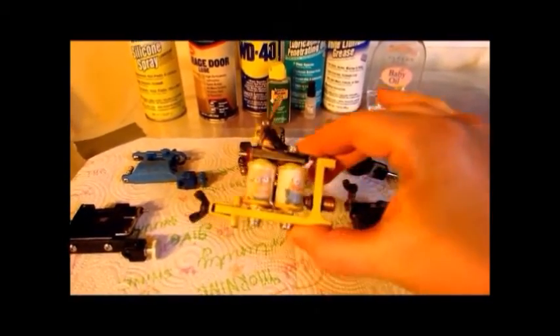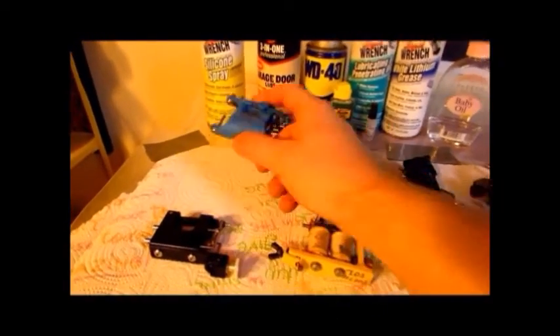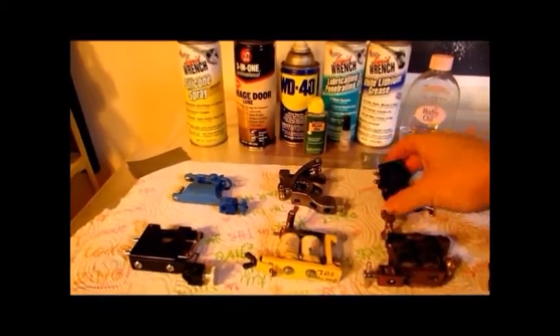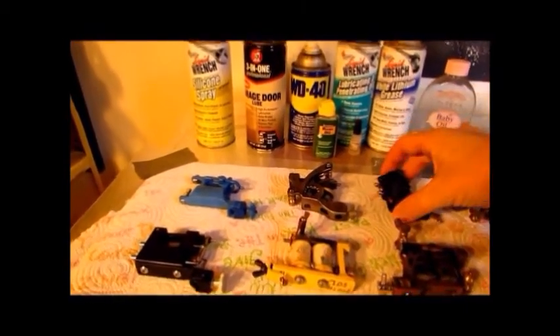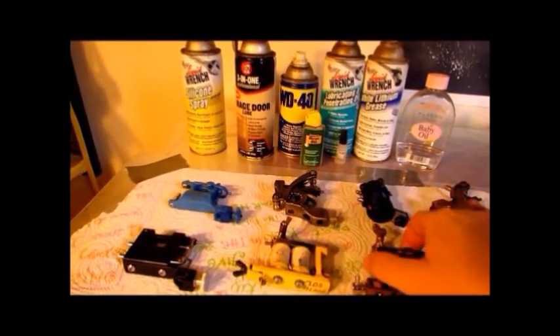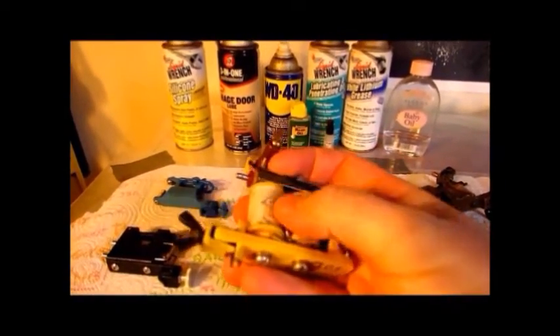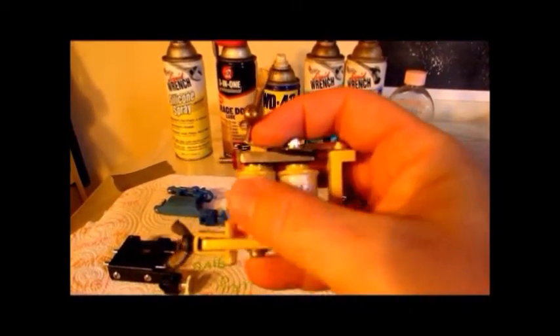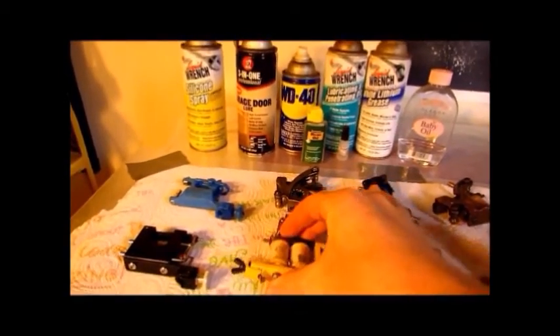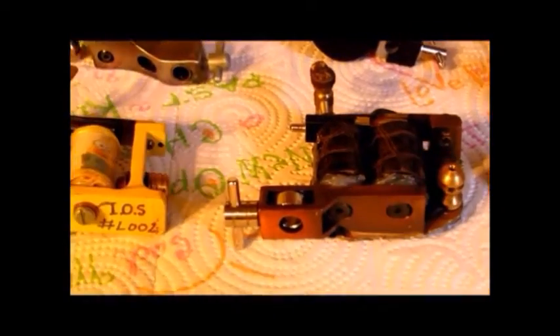Your machines, some of them might mostly be made out of metal and some of them might mostly be made out of plastics, so we have to find a way to lubricate them so that they continue working properly without rusting and without seizing up. We have to find a lubrication that is not only good for metals but also won't erode plastic. You have to maintain and clean your machines — if you don't do that, you will get contaminated materials all over them.